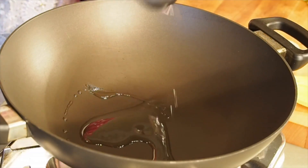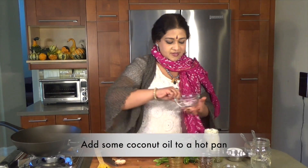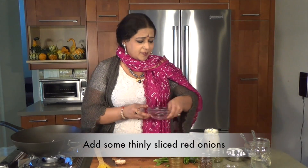So I'm going to be putting in some coconut oil first, adding in some red onions, just a teeny weeny bit. You don't want to put in too much.